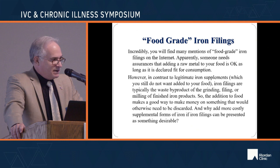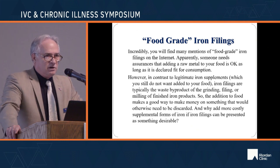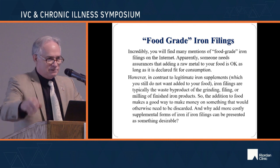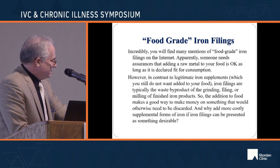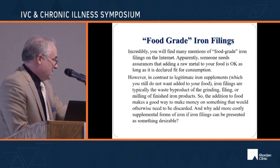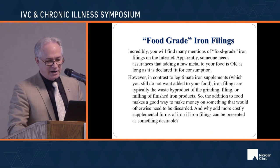These iron supplements that get added — the iron filings — are typically the waste product of the grinding, filing, or milling of finished iron products that would otherwise be discarded. So you can see a little of the economic motivation there.